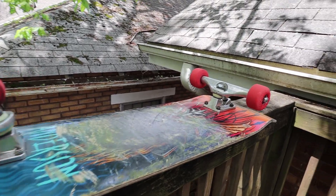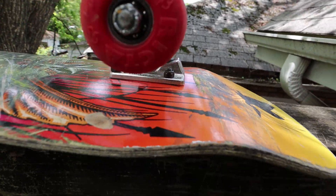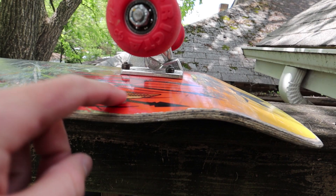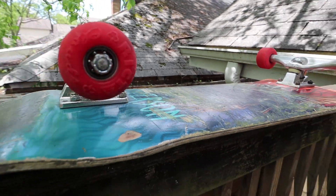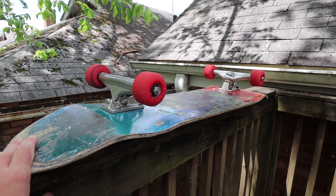Right now I've got Richteclouds on this Andy Anderson board. They're pretty small, 50-something millimeters. There's not a lot of room — I've already been getting some wheel bite — so when I put 62 millimeter wheels on this I might have to put riser pads on it. We'll try it out without them first and if I have to, I'll put riser pads on.